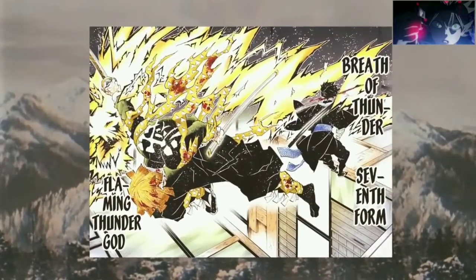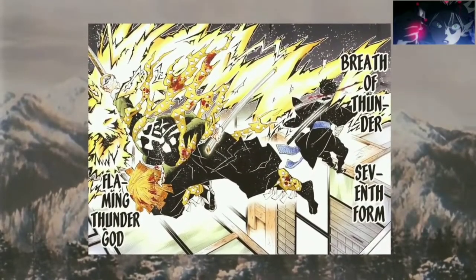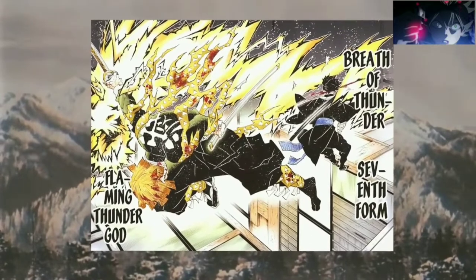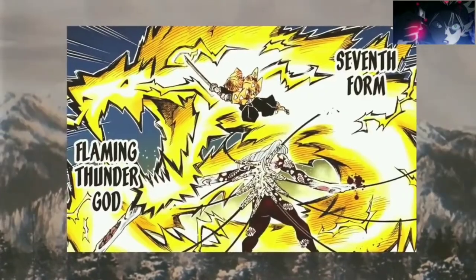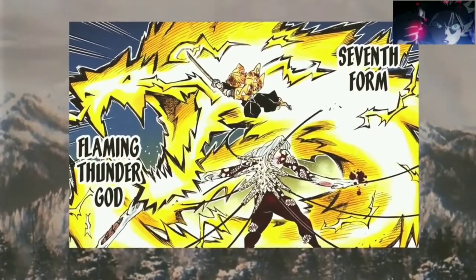He later created the 7th form, Flaming Thunder God, himself, which allows him to dash forward at blinding speeds and unleash a singular forward slash, seemingly accompanied by a yellow Japanese dragon shaped like a lightning bolt.